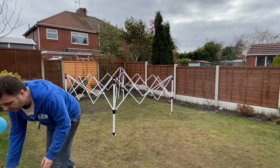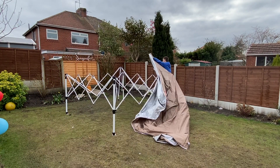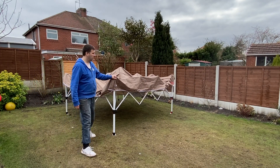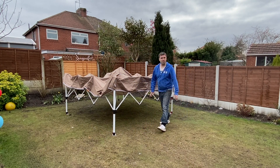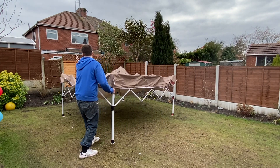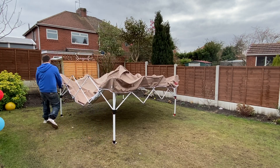Now I want to put the cover on. Once the cover's in position you can start opening the frame again. So with the cover in position, I'm going to pull it out and get it fully open. The wire round, and the frame's up.